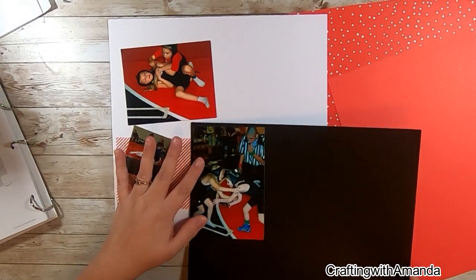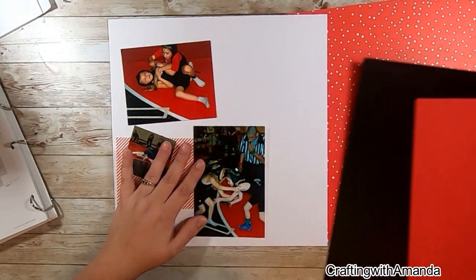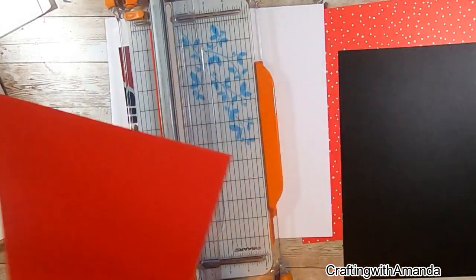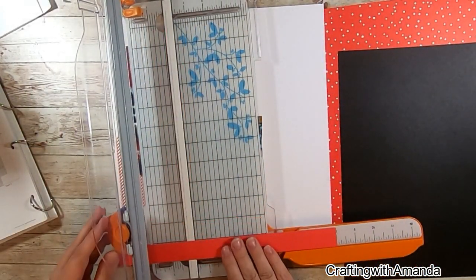I realized I needed some matting, and I thought with the white base for my page a white mat would just be a little too much. So I auditioned some of that Candy Apple cardstock I found in one paper pack, as well as some black cardstock.